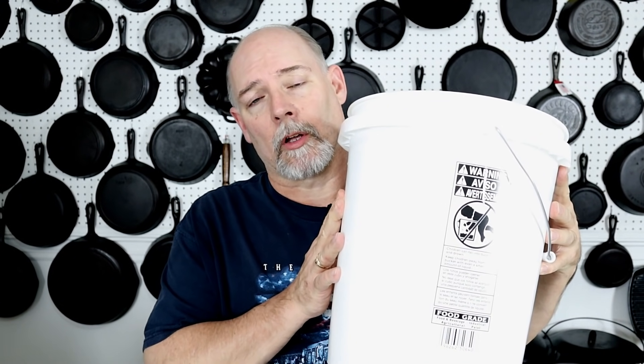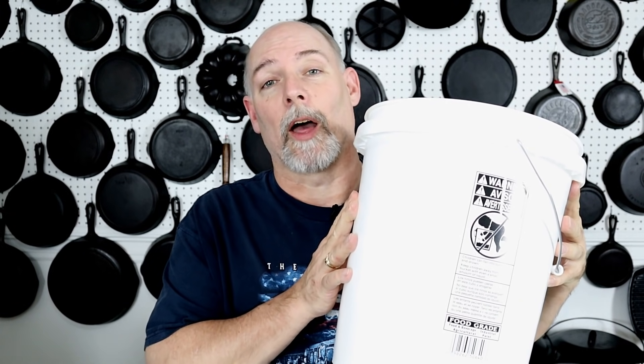Hey everyone, this is Stephen Straughn at Cast Iron Cookware, where you can find information to help you better collect, restore, and use cast iron cookware. Today we're going to be doing a demonstration on how to put together a lye tank, and we're going to be doing a small version of it in this five-gallon bucket.